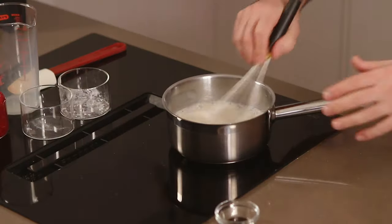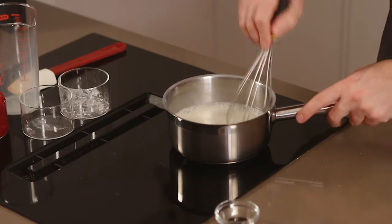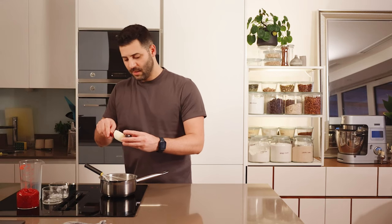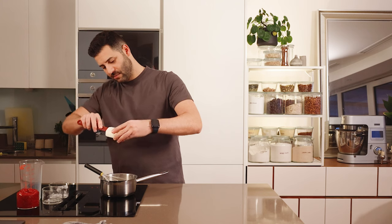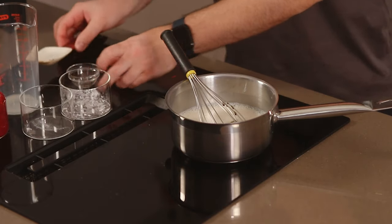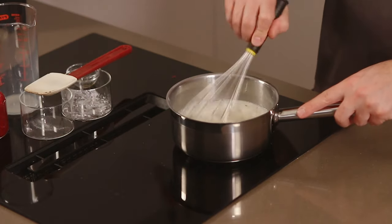As soon as you start heating up the milk and add the corn flour while it's hot, you get lumps — so you really want to make sure it's nicely distributed. Turn the heat up to medium, add the vanilla paste, and stir really well.